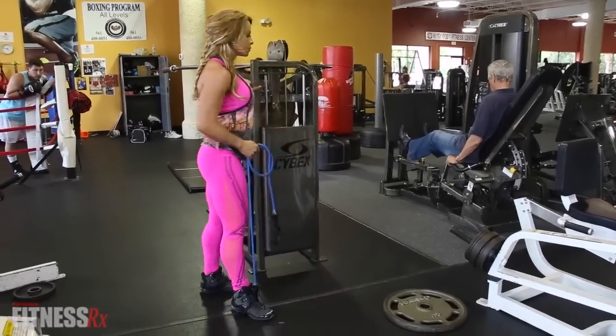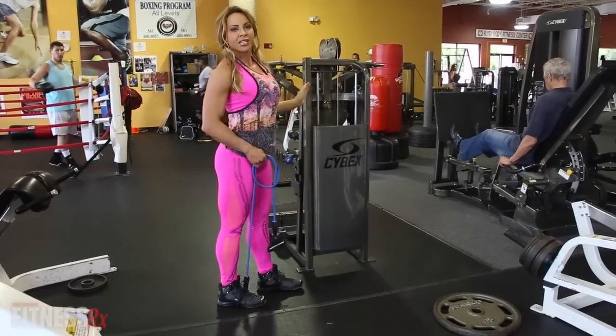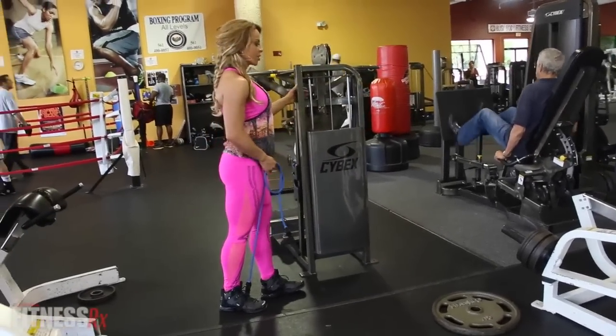Not big movements, but no hip extension or movement from the hip should be a big move. So let me show you.